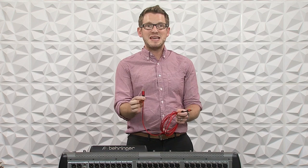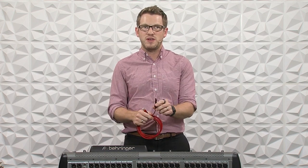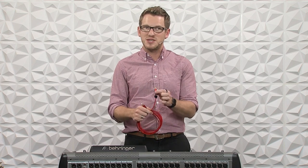I have my Behringer X32 here and it has the X-Live expansion card. This is going to be the same process with the XUSB, XUF, and X-Live card getting this into Logic Pro. The first thing you need is a USB cable with a USB-B end on it and whatever end you need to plug into your computer, either a USB-C or a USB-A.